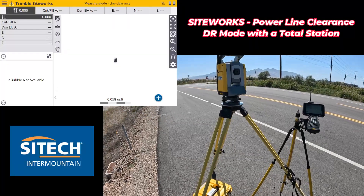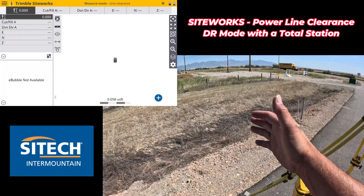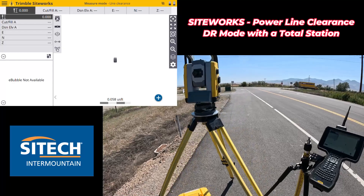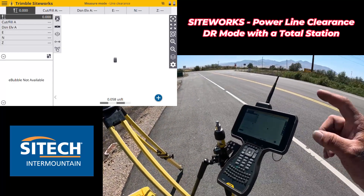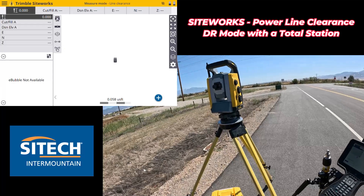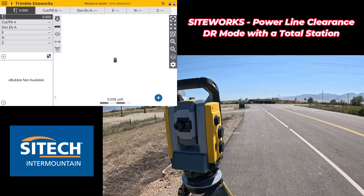I've set my data collector up here just on an unknown job site. I don't have any control points - I didn't backside in or arbitrary into anything. The total station doesn't have to be tied to a job site. I dummied in a job site on my data collector, just a northing, easting, and elevation relative and level. Everything's good to go.